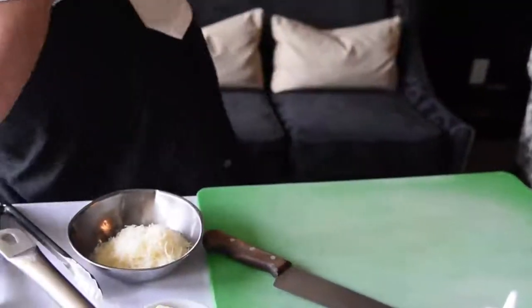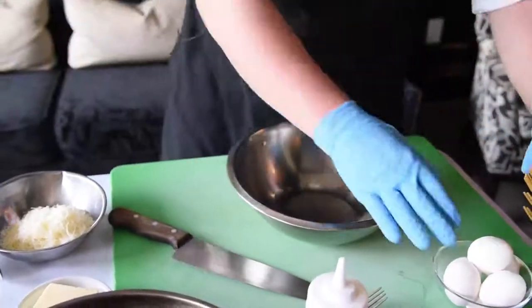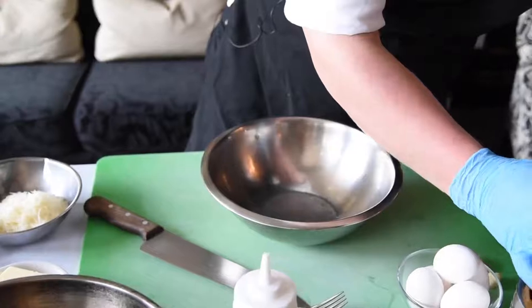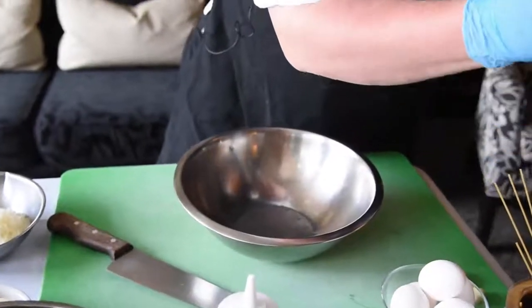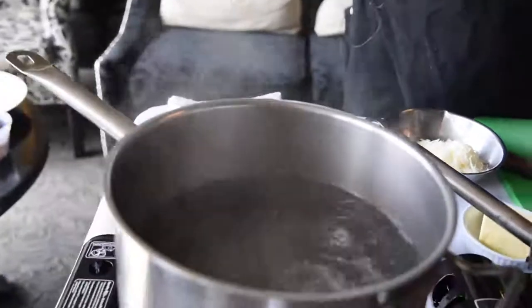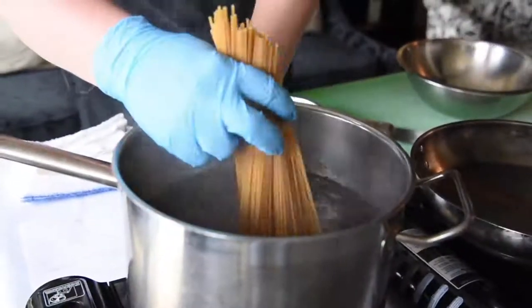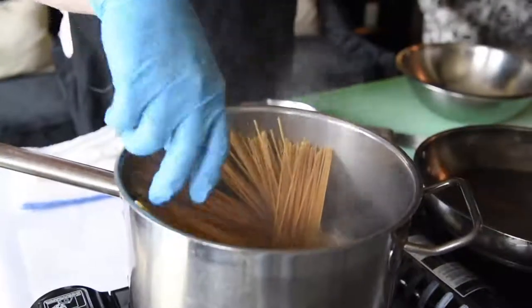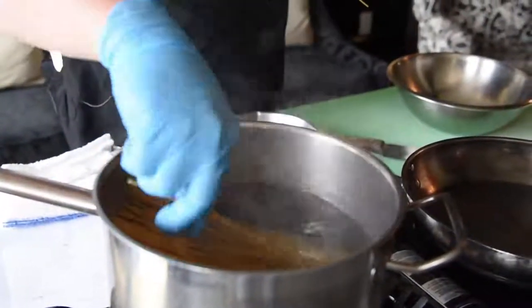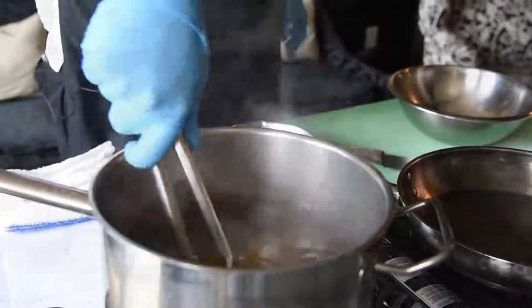Next up we're going to cook the pasta and separate some eggs. Pasta goes in lightly salted water — not heavily salted water — and I'll show you why shortly. The pasta noodles go in; apply a little bit of pressure so they all get submerged, and then give it a little stir.